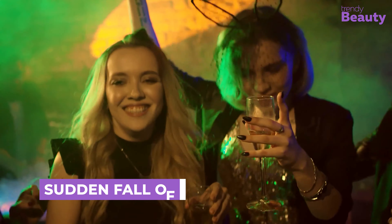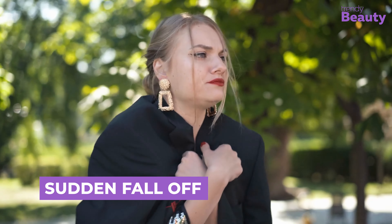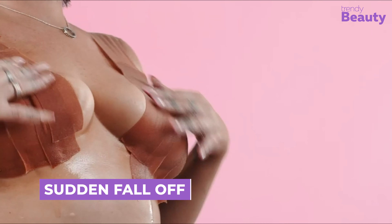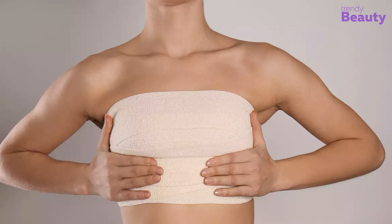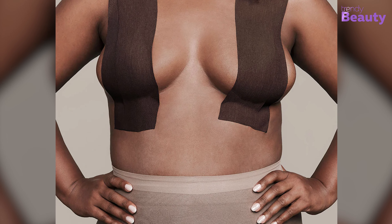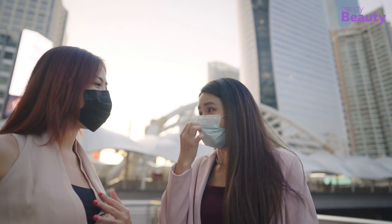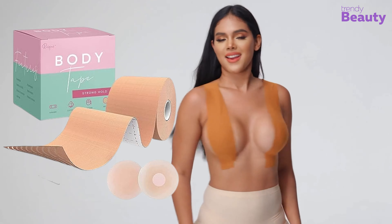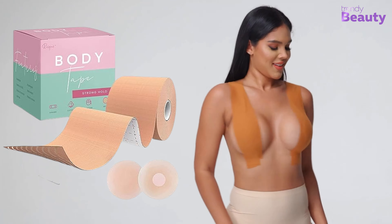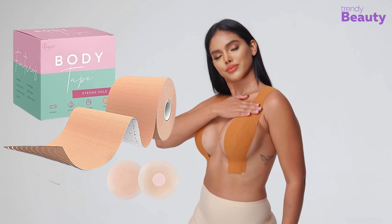What if you went to a party and the tape suddenly fell off? That embarrassing moment can happen due to sweat. Boob tape should be worn on dry skin because sweat or moisture can prevent the tape from sticking strongly. So during warm days, if you use it for a long time, it's possible the tape suddenly falls off. To avoid this, try to use sweat-proof tape and make sure to apply it on dry and clean skin for better adhesiveness.